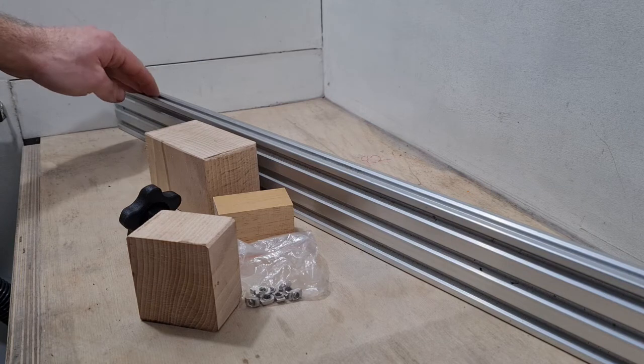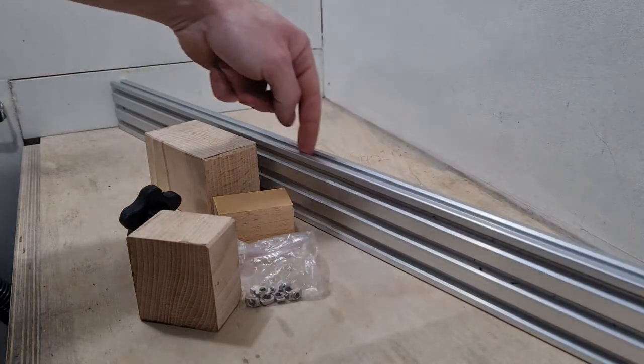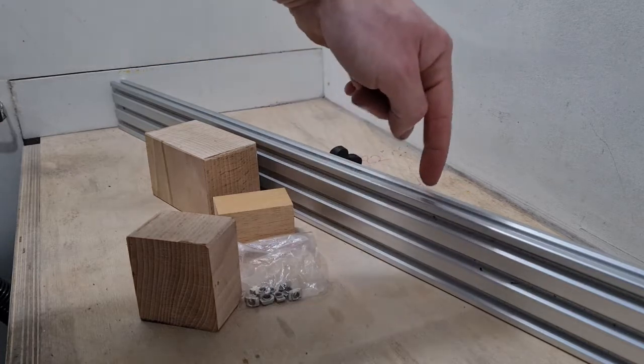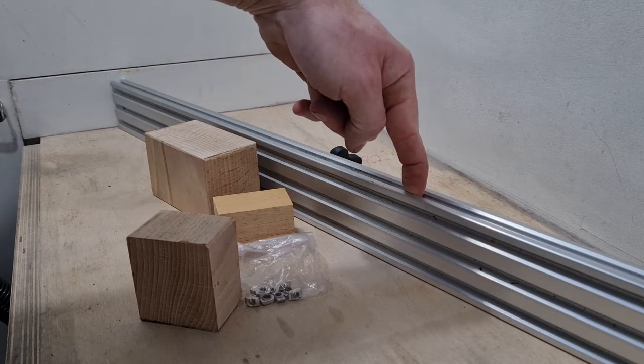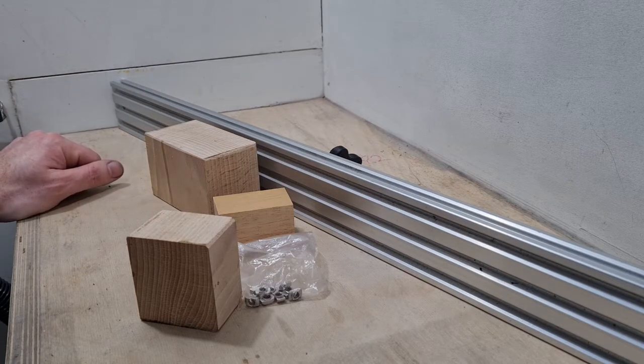This is a tiny little bandsaw in the shed with very small infeed, but we can have a much longer rail if wanted. I'm going to make a fixing just to support this on the fence, so even if we've got an item that's a meter long, for instance, we can easily feed that through the tiny little bandsaw.